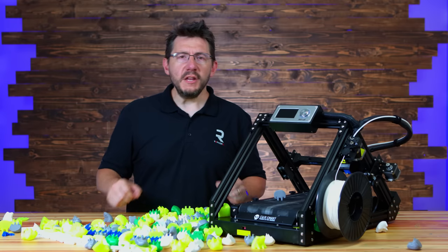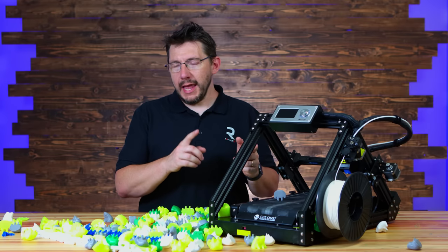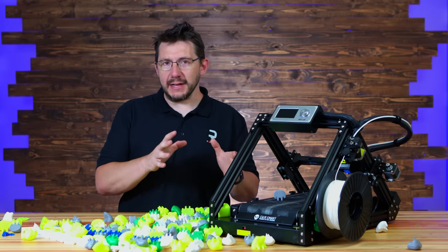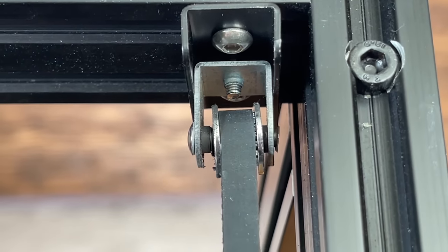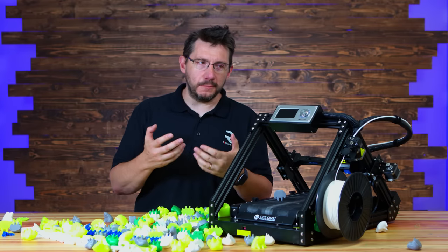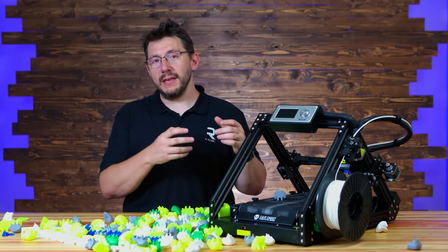In 24/7 operation, I noticed a squeaky bearing, and I believe that has to do with how the bearings are connected in the bracket up above. I don't think these brackets are of good enough quality for these idler bearings, and I think SainSmart needs a better bracket option to hold these and enable better 24/7 operation.